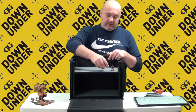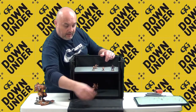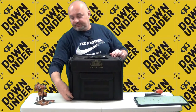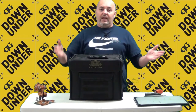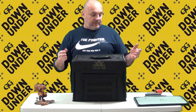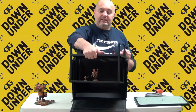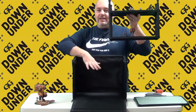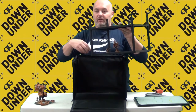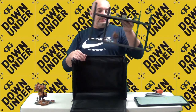You put your models on, pack them inside, zip up the case — and you're off to your tournament. When you arrive, you simply unzip your case, open up, and take out the MagnaRack. You don't need to keep it inside the case; you can take it out, walk around with it, and place your models on a table nearby.